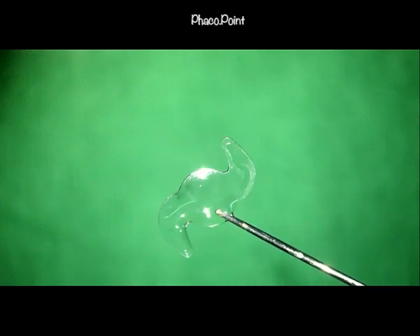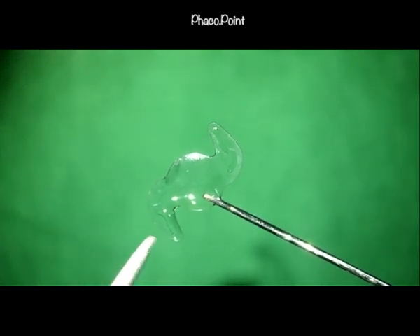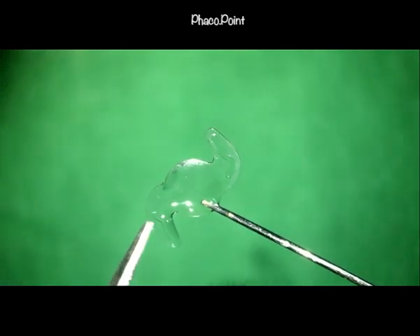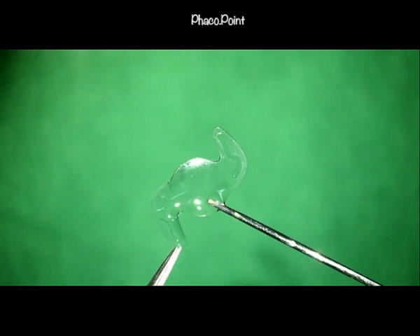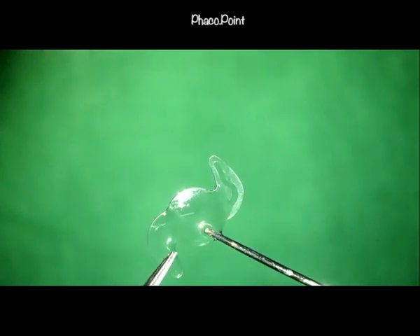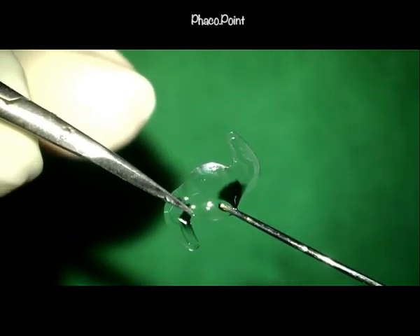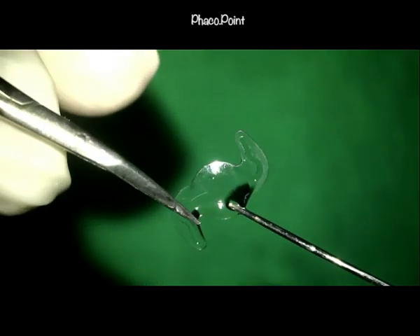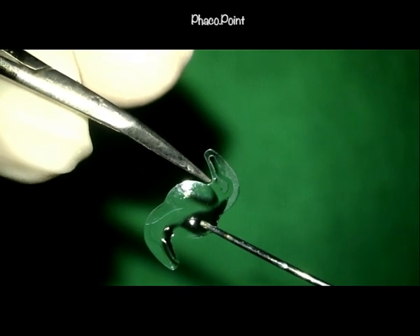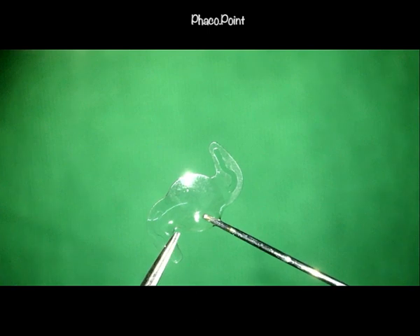Moving on to what the orientation of the lens should be: the main incision is made at approximately 65 degrees, which means the scissors used to cut the IOL will be introduced through the main incision. If cutting the lens with the scissors entering at about 65 degrees, the IOL orientation should be such that we start to cut at the inner edge of the superior optic-haptic junction and move across diametrically 180 degrees to end at the inner edge of the inferior optic-haptic junction. The orientation must allow the scissors to very easily reach the proximal optic-haptic junction.